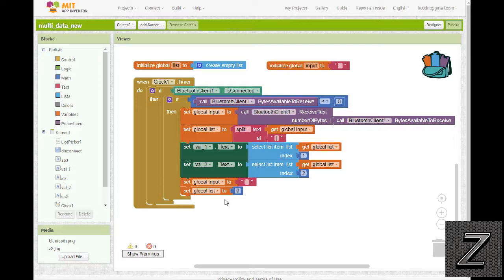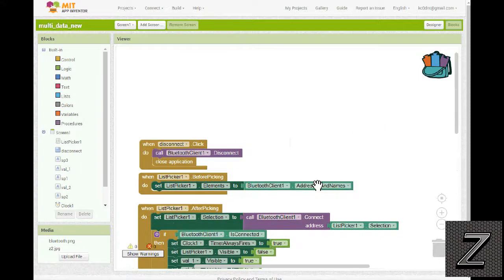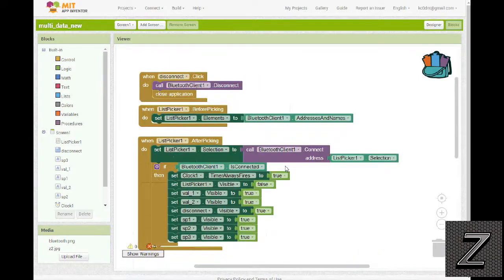I'll have a copy of these blocks on the website so you can look at them. I'm not going to make the AIA file available — if you want to do a modified version of this, it will do you much better to go through and put it all in yourself because you'll learn more that way. But if you just want to try it out, the APK — the actual finished app — will be on the website for download so you can try it with the DHT11 sensor.